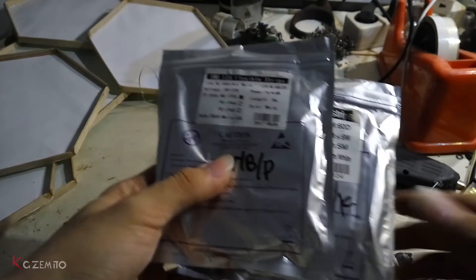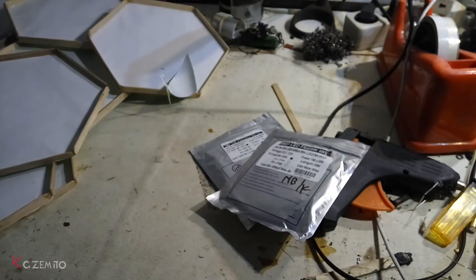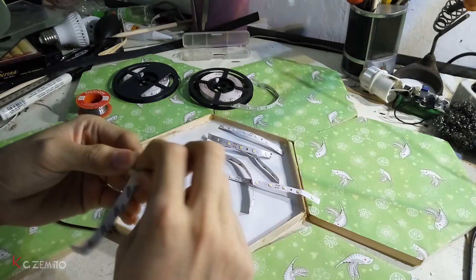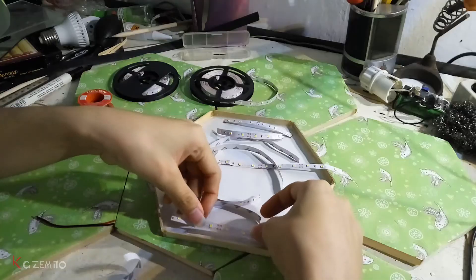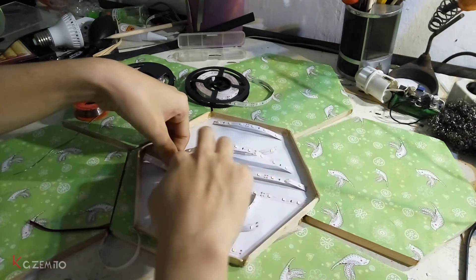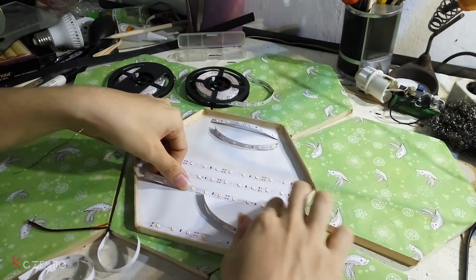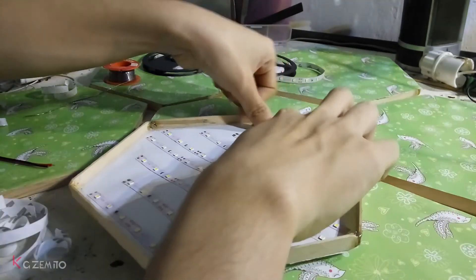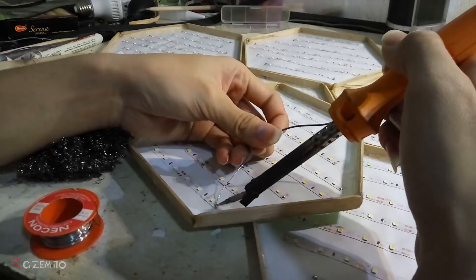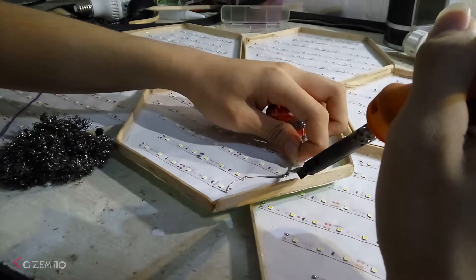Remember, you will need 10 meters of LED strip because 5 meters will not be enough. You can choose whatever color you want. Now the hardest part — it's very hard to remove the adhesive tape on the back side of the LED and place it onto the hexagon. It took me at least five hours!